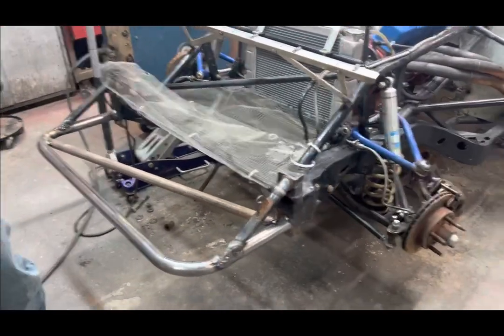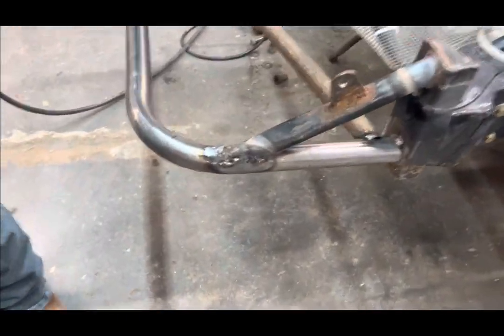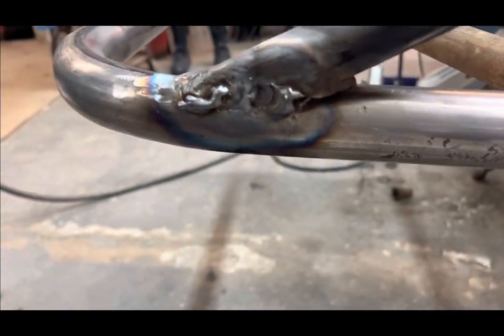Dude, these welds look like dogs. I think this pipe — it's like freaking bird shit.